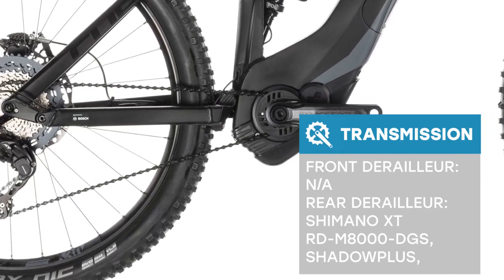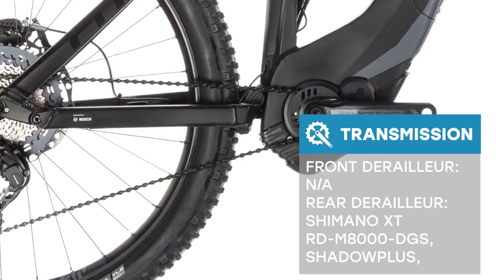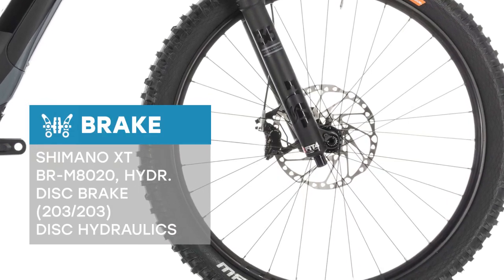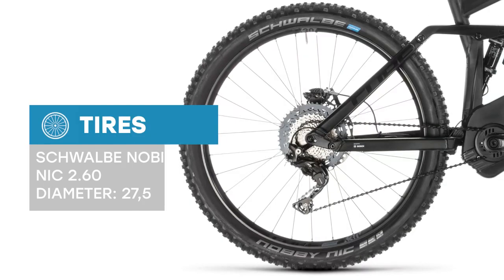With its sleek looks, Shimano XT 11-speed transmission, powerful XT hydraulic disc brakes with 4-piston calipers front and rear, and Fox 36 Float Grip 170mm fork with Float DPX2 EVOL shock, it's a force to be reckoned with in the mountains.